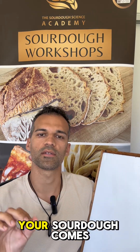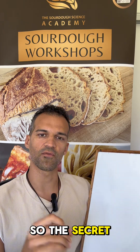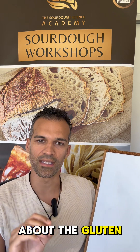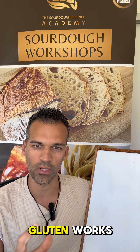Ever wondered why your sourdough comes out dense instead of being beautiful and airy? The secret for getting the open airy crumb is about the gluten development. This concept is not really a secret — it's a concept on how gluten works.